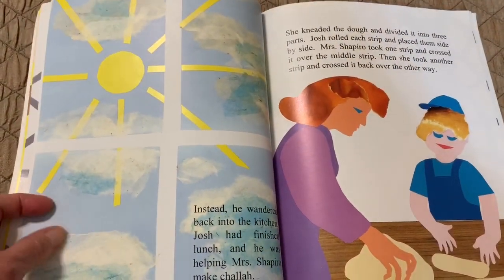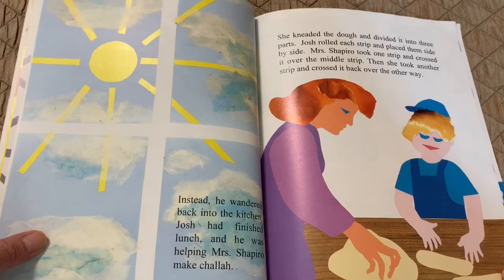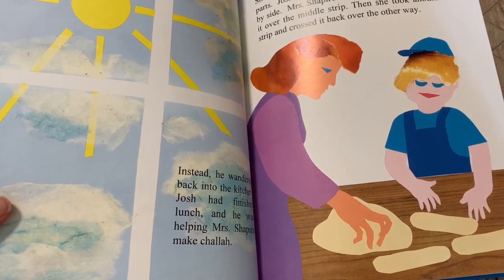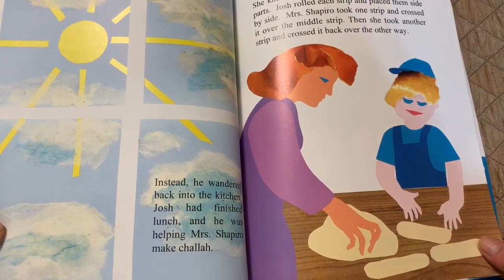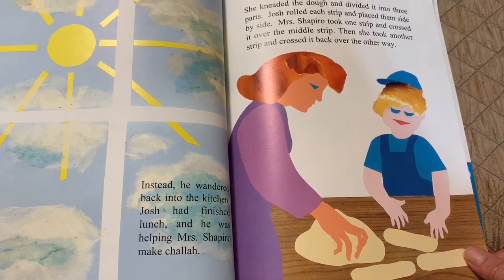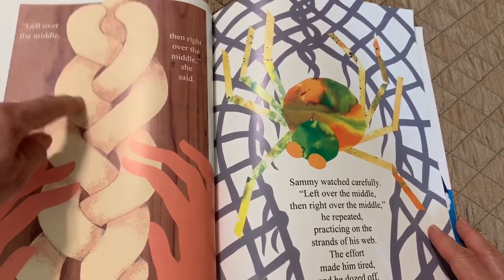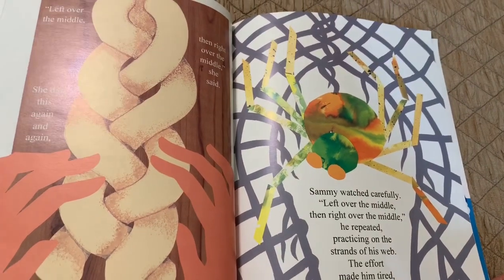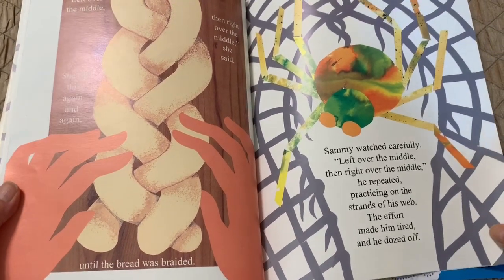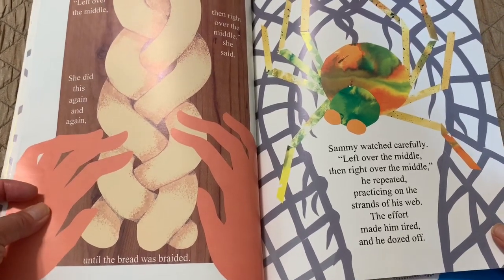Instead, he wandered back into the kitchen. Josh had finished lunch, and he was helping Mrs. Shapiro make challah. She kneaded the dough and divided it into three parts. Josh rolled each strip and placed them side by side. Mrs. Shapiro took one strip and crossed it over the middle strip, then took another strip and crossed it back over the other way. "Left over the middle, then right over the middle," she said, doing this again and again until the bread was braided. Sammy watched carefully, repeating "Left over middle, then right over the middle," practicing on the strands of his web. The effort made him tired, and he dozed off.